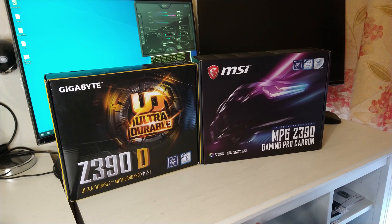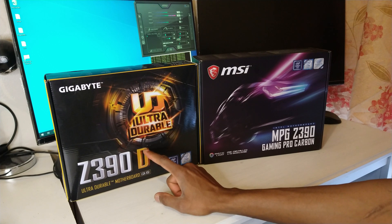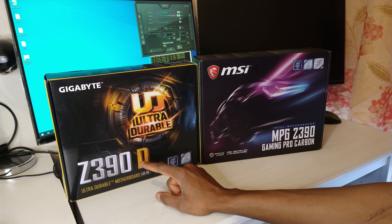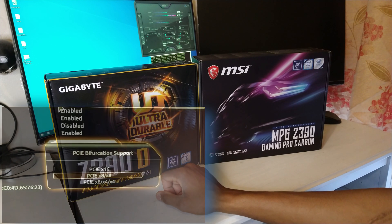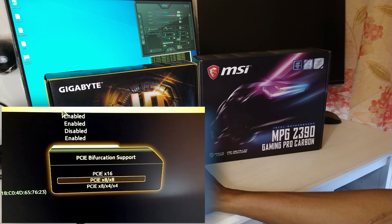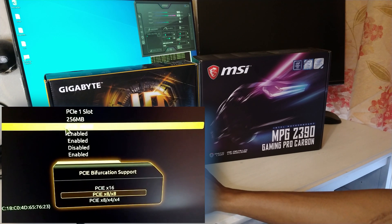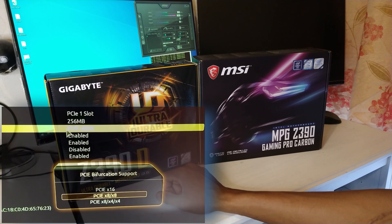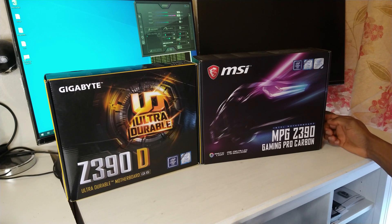The reason I'm moving away from the Gigabyte to the MSI is that even though the Gigabyte can do 16 lanes, when I plug my 3060s into it, it doesn't work. The first slot does 16 or 8, but the second slot is stuck at 4 for some reason — even though in the BIOS configuration it says it can do 8-8-4. It doesn't do 8-8-4, or even 8-8 which would have been fine with two 3060s. This MSI board, after checking the specs and the datasheet, should give me 8-8-8-4, so the two 3060s should work perfectly fine on this one.